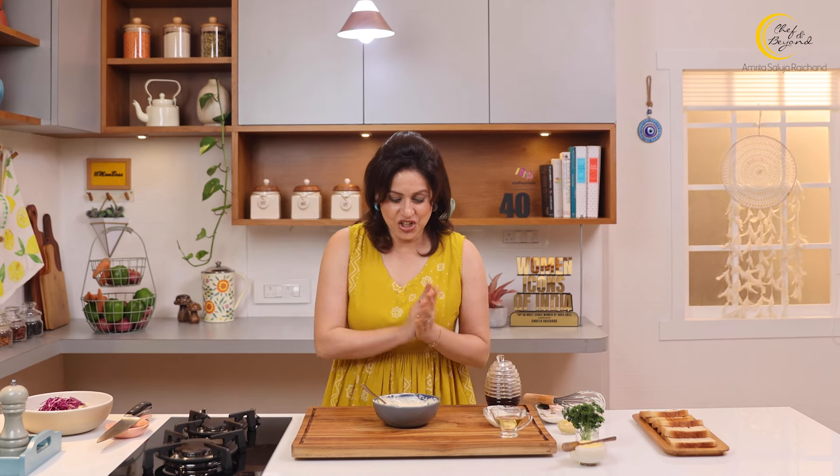Most important part — tasting. Yum! The salad hasn't even been made yet and it already tastes like coleslaw. That is the beauty of this dressing. It's so classic and so unique — that's probably why people remember its taste but not its name. After all, 'coleslaw' is a slightly confusing name. But the taste is absolutely unforgettable.